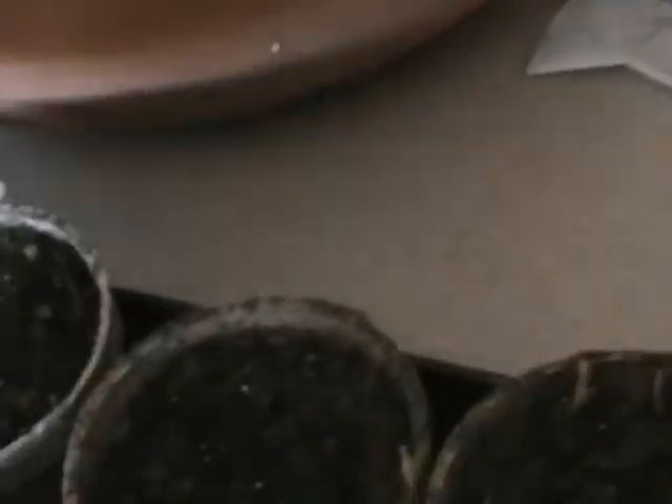I put two cayenne peppers in each of the first three pots, and I might have done the second three also. The rest of these are all green wonder or bell peppers. I use the water from the big Berkey first to water the plants in the house.